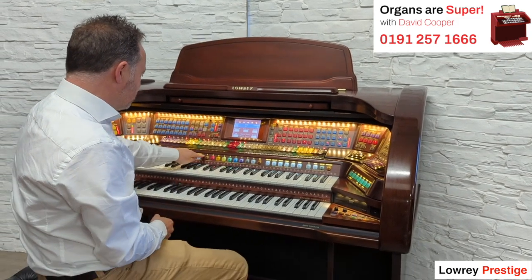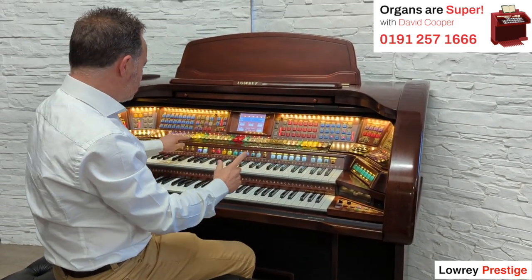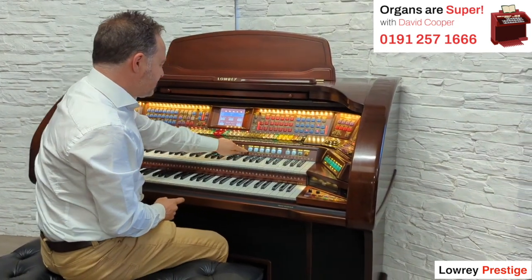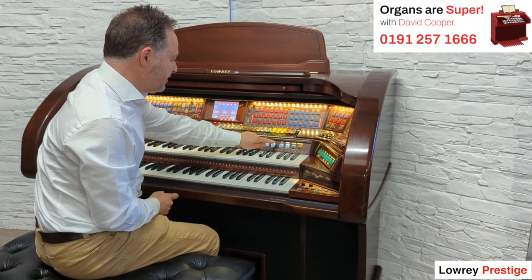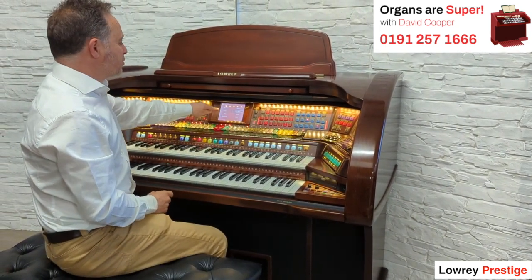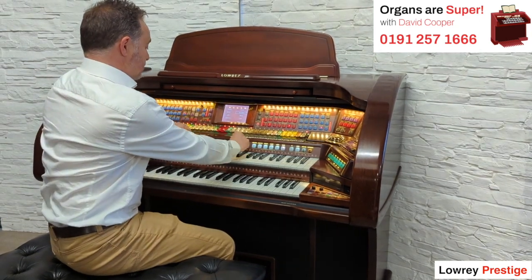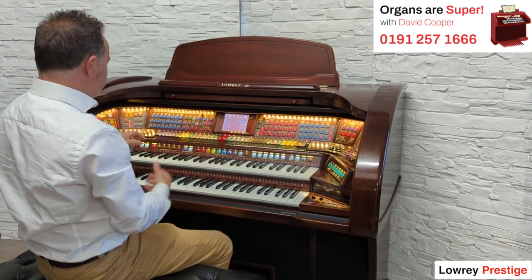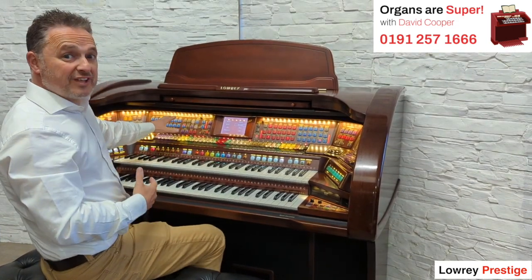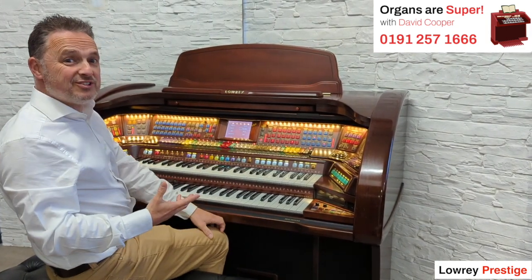We've got loads and loads of presets. All these ten buttons here set up the whole instrument, and they can be used with any of these categories: Theatre, Country, Big Band, Show, Latin, and more. Then we've got another 24 categories that give us ten each — that's another 240. Each rhythm has got loads of setups, so there are literally thousands of setups within the instrument to make it easy to use.